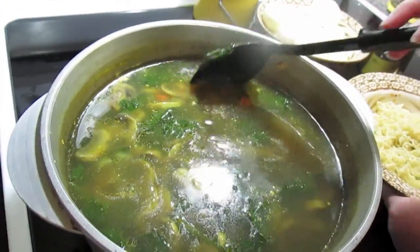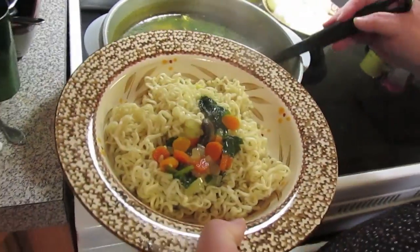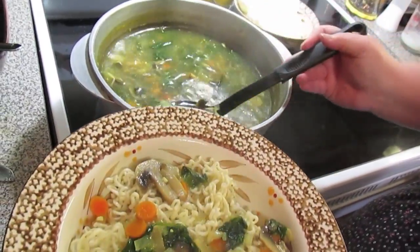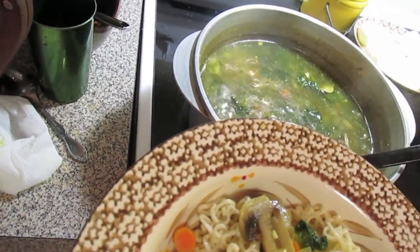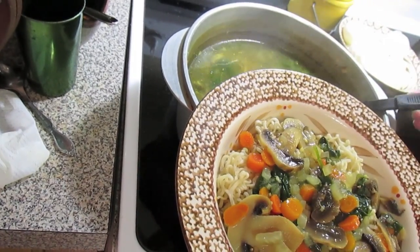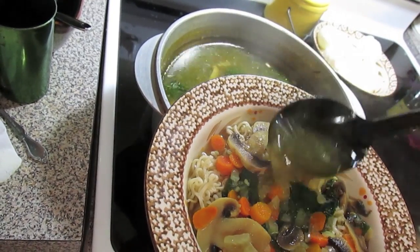We got our bowl here now with our ramen noodles in it. Ladle over some veggies. Ladle over some broth — however much broth you want. We like ours with a lot of broth.